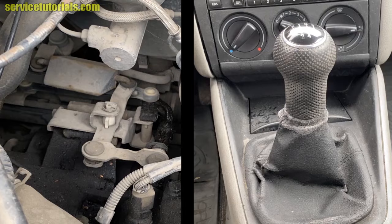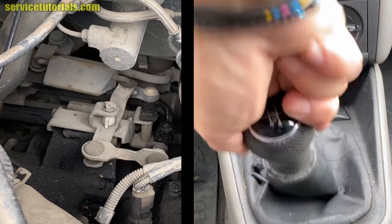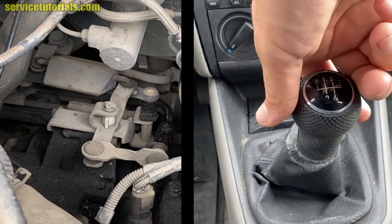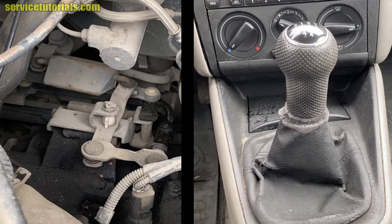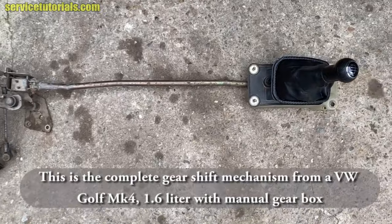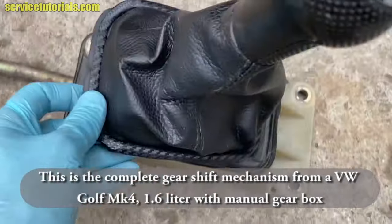Let's see how the manual transmission mechanism is working: the first gear, the second gear, the third gear, the fourth gear, and the fifth gear. This is the complete gear shift mechanism from a Volkswagen Golf MK4 1.6 liter with manual gearbox.